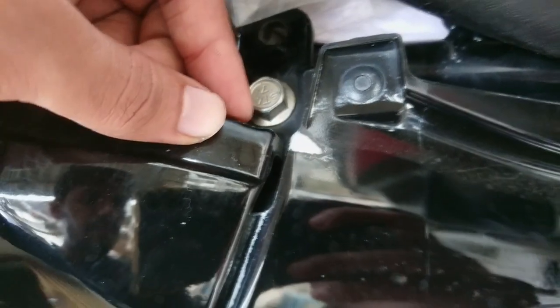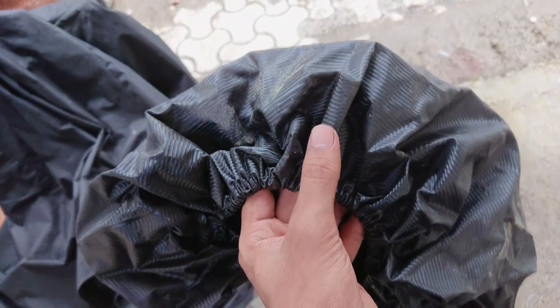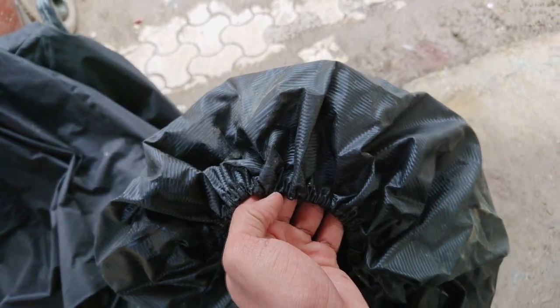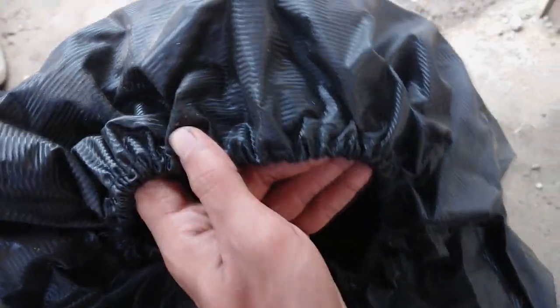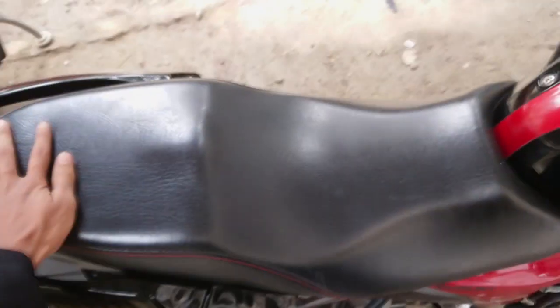This damage is caused by my seat cover — because of the loose elastic, water used to slide down through small grooves and drip continuously in that area. It is recommended to either use a good cover or get it laminated. However, the stock seat cover is also good and there is nothing to worry about it.